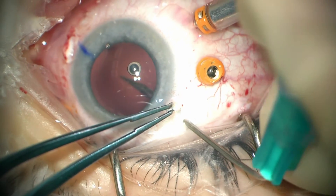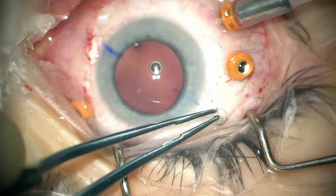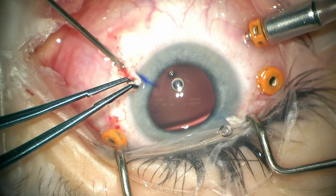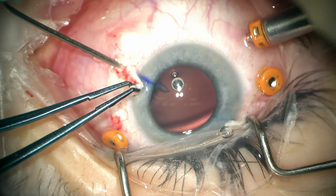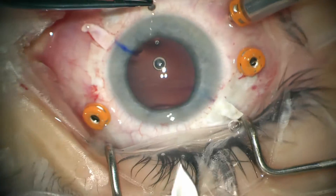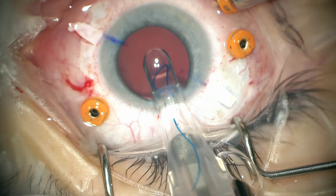So we've measured about 2.5 mm back, and we'll use a 23 gauge needle to enter the eye underneath each of the scleral flaps in line with our previous marks. Next, the EC3 lens is going to be inserted through this 2.75 mm clear corneal incision superiorly.